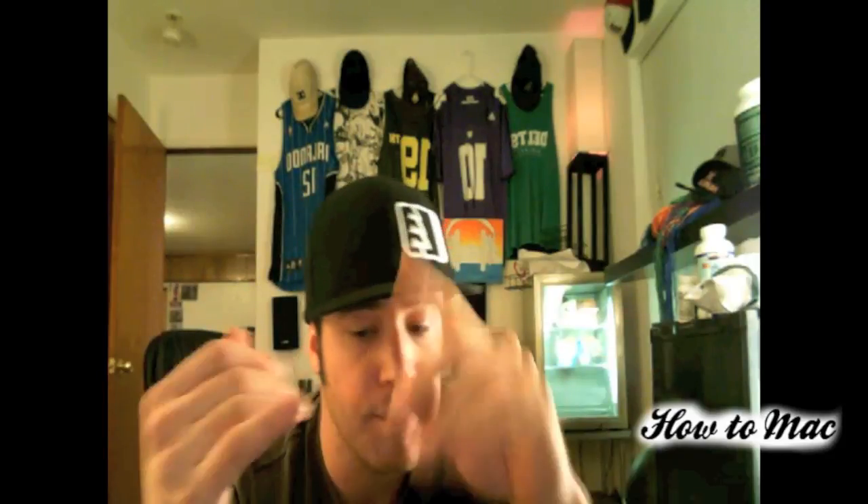For other tutorial creators out there, it does work with Screenium and ScreenFlow. So if you're doing tutorials, you can use this webcam on top of your screenshots. If you have any other questions or comments, leave them in the comment box below. This is HowToMac — thanks for watching.